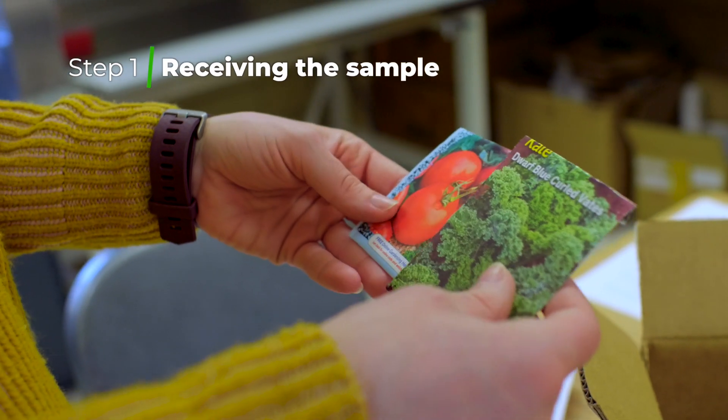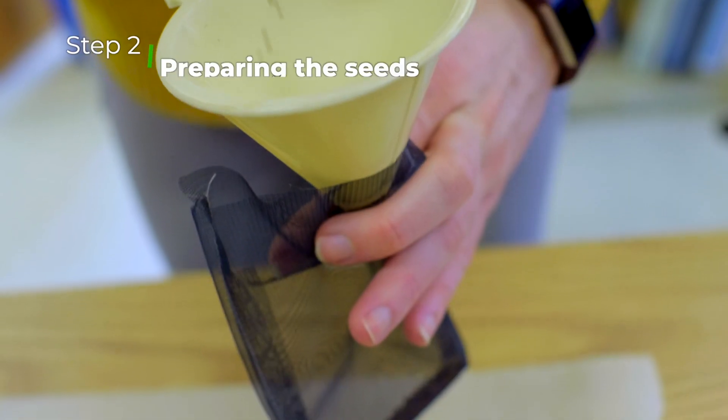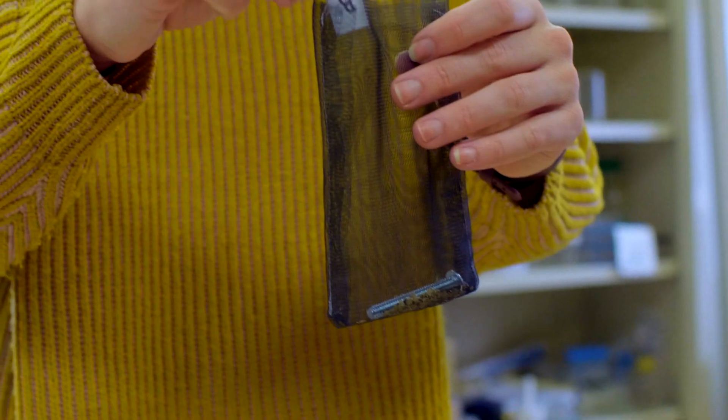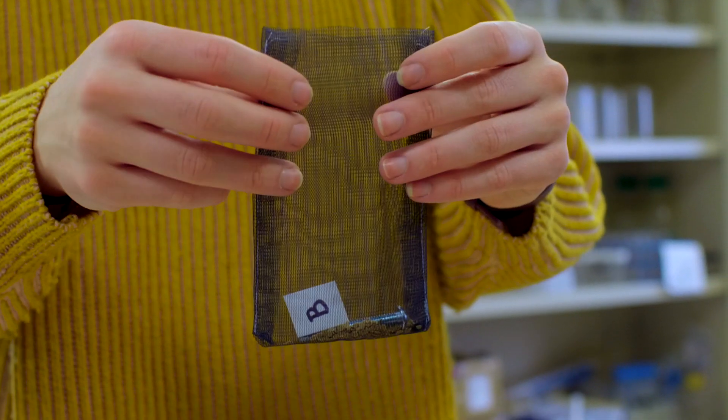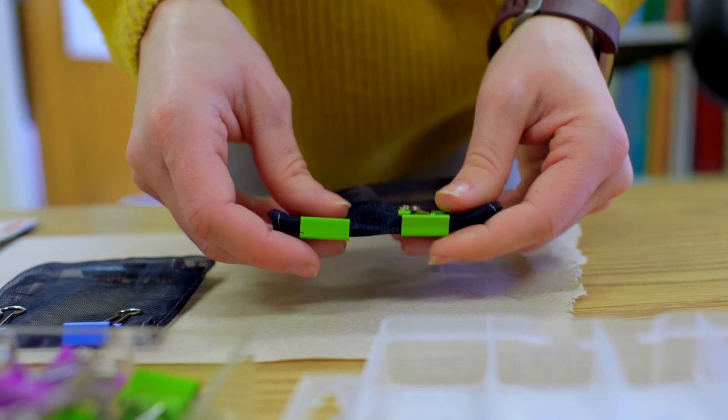When we first receive the seeds, we log the sample into our database and assign it a unique code. We then place the seeds in a fine mesh treatment bag, and the seeds are carefully kept separate based on the crop and variety. Treatment bags are ID tagged and color-coded for quality assurance.